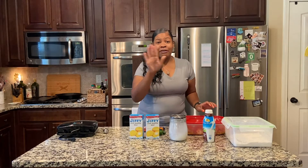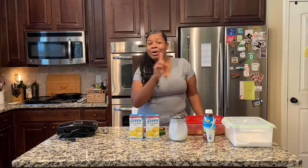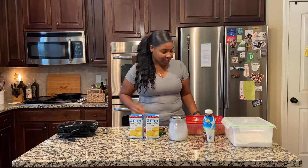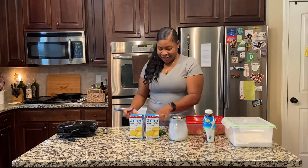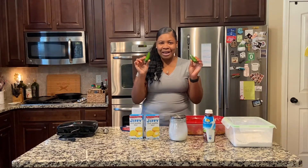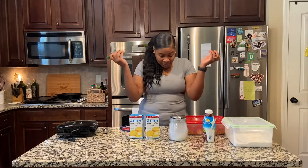Now let me tell y'all something — everybody says sugar doesn't go in cornbread, but mind your business. Sugar goes in cornbread where I'm from; my mama always put sugar in hers and it tastes like cake. So I'm gonna put a little bit of sugar in there, and we're gonna put some sharp cheddar in there — can't do anything without the jalapeños because if the food ain't spicy, I don't like it.